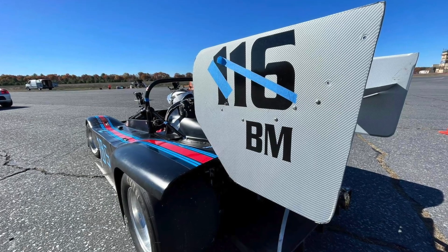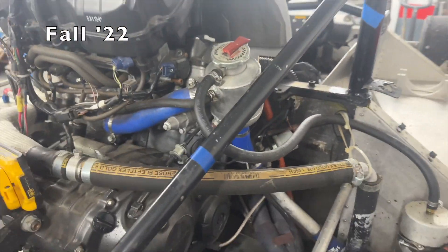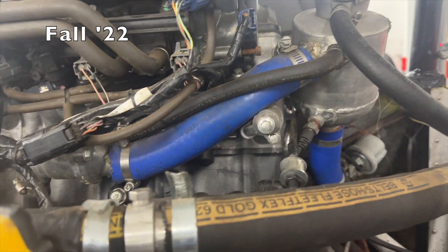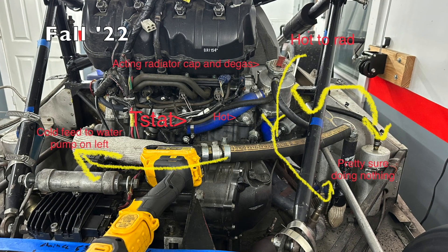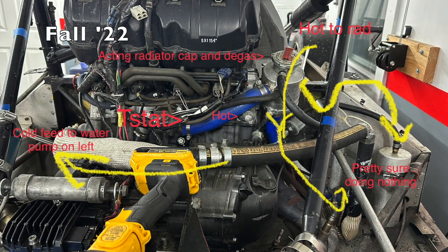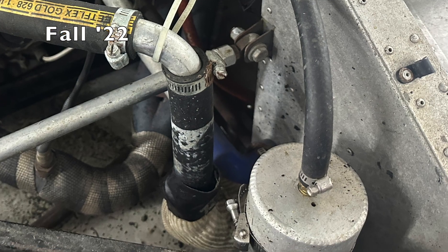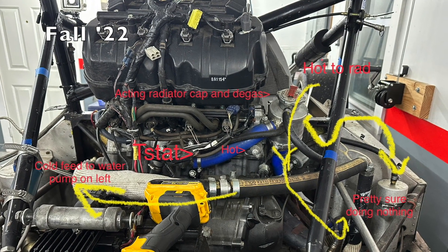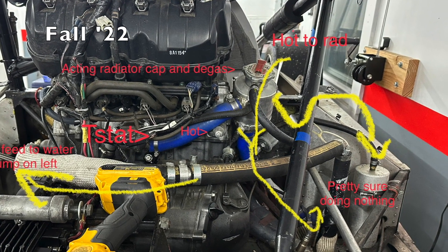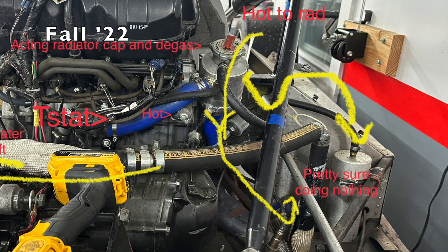What we believe the culprit was: the degas bottle was immediately where the coolant exited the block at the hottest point, and we think that it was basically getting over-pressurized and sending coolant to the overflow bottle, which was set up as a one-way valve with the line routed to the top of the bottle. That meant that as the coolant spewed into it there was no way for it to return back to the system. Then as the car started to cool down it would just suck in air and would create a boiling-over situation.